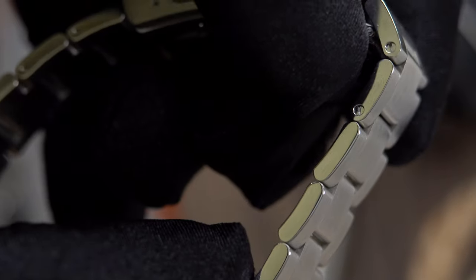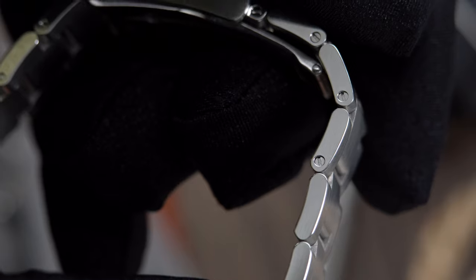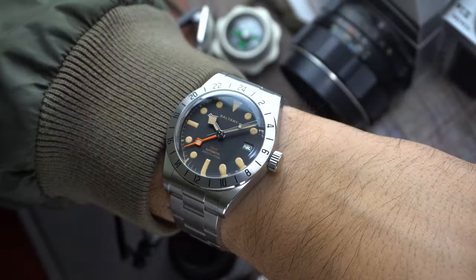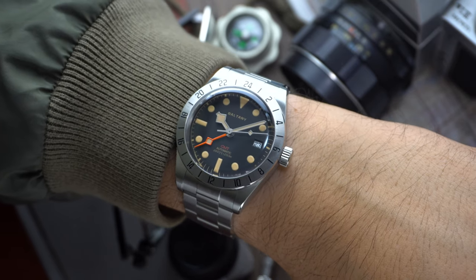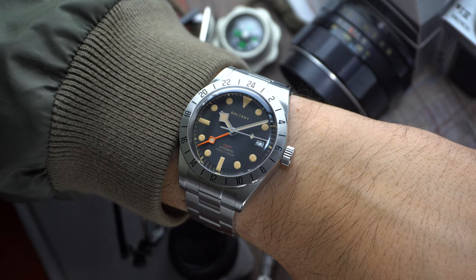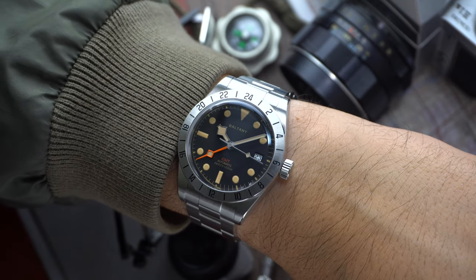It's definitely surprising and refreshing to see on a watch at this price point. The female end links mean this watch wears true to size and fits great on my six and seven-eighth inch wrist. The watch is comfortable and easy to wear, though I would probably put it on a rubber or leather strap to decrease the weight.